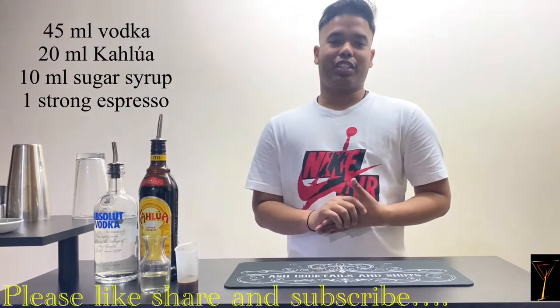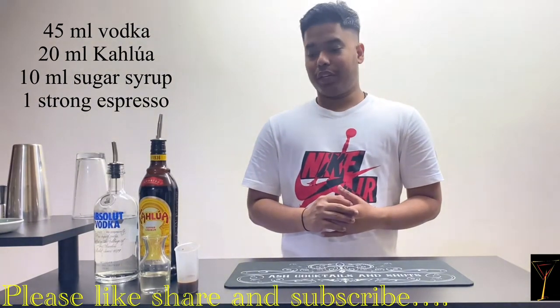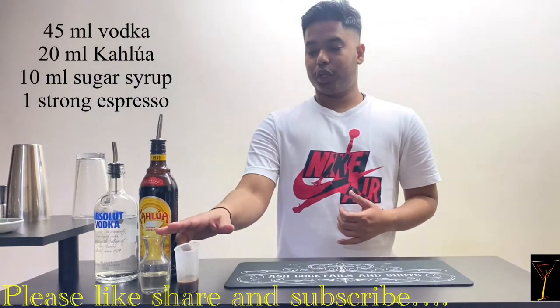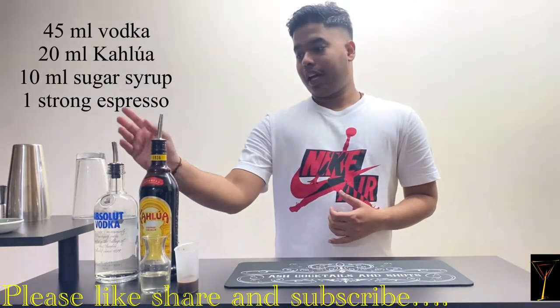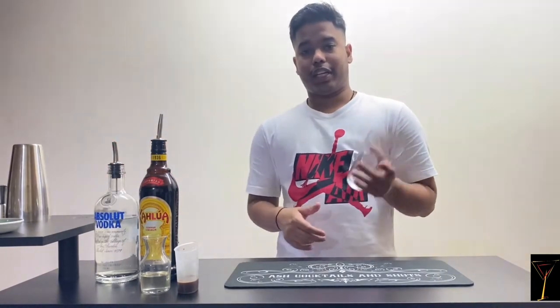Welcome to Ash Cocktails and Shots. Today I'm gonna show you how to prepare an espresso martini. For that you require a shot of espresso, sugar syrup, Kahlúa, and Absolut vodka. So let's begin — first I'm gonna take a mixing glass.